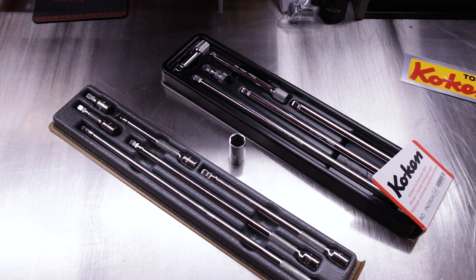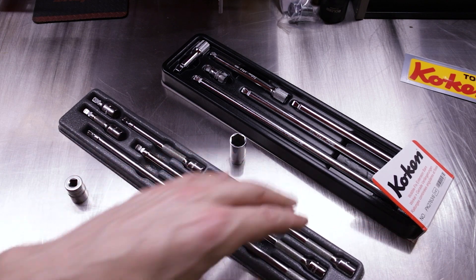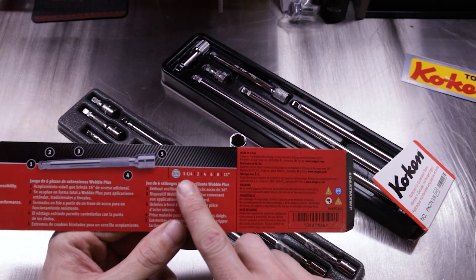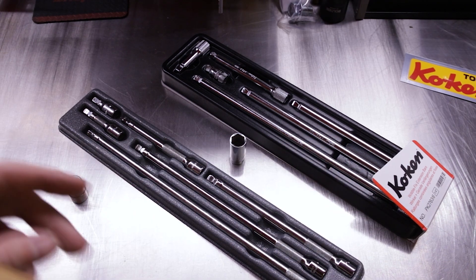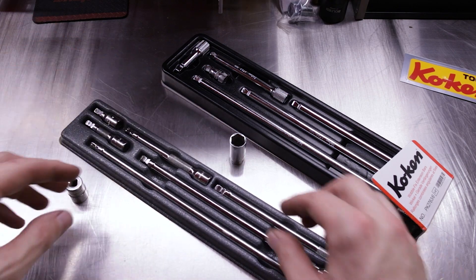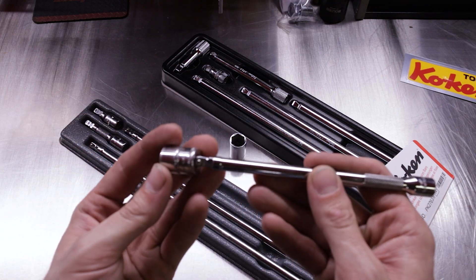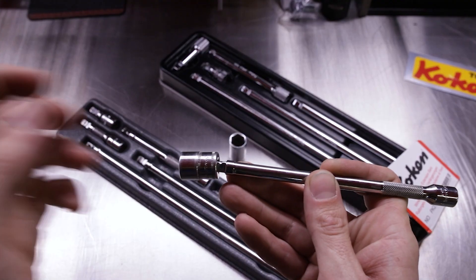The Koken set, being Japanese, is in millimeters. The Snap-on set gives you pretty much the same equivalent sizes, but you do have a slightly longer long extension in the Snap-on: 1¼-inch, 2-inch, 4-inch, 6-inch, 8-inch, and 11-inch. We'll grab a comparable size Snap-on Wobble Plus extension and a quarter-inch drive 12mm Snap-on socket for a fair comparison.